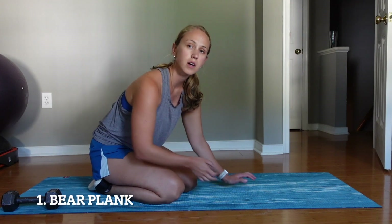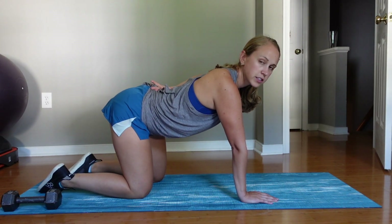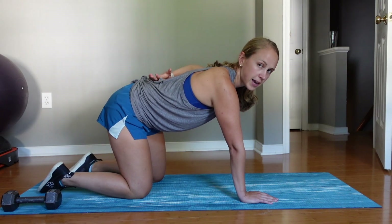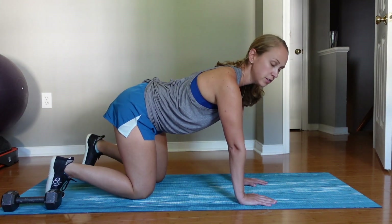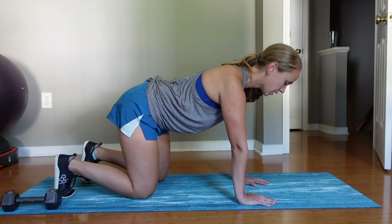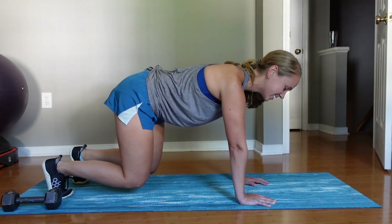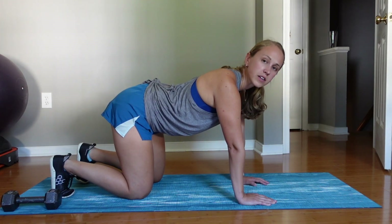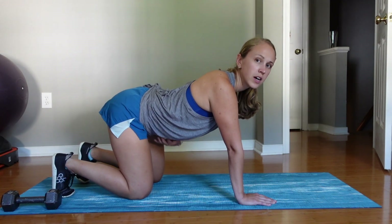The first move is a bear plank. We're going to get on all fours — hands and knees — and you're going to have a flat back here. Try not to curve it in either direction; try to have a flat back so if something is on your back it's not going to spill over. Tuck your toes and we're going to hold for about five seconds, lifting just your knees up at the same time. My knees are lifted a couple inches off the floor. We're going to do a five-second hold ten times.